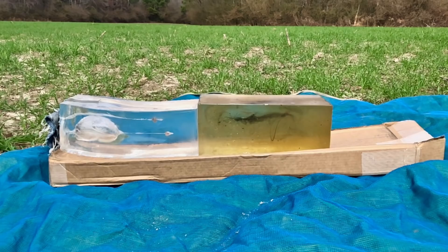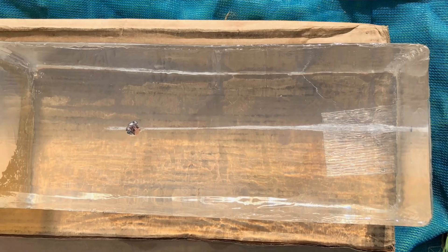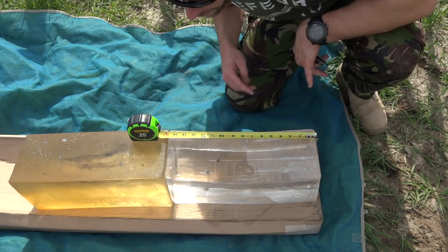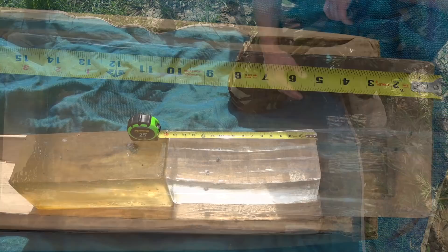The wound track on top, closest to me, is the one without the denim. You can see its leading edge is right at 11 inches. The one below it went through four layers of denim, and that one's leading edge is just a touch over 12 inches. Just looking at them, the bullets appear to have expanded uniformly — we're about to check that out.